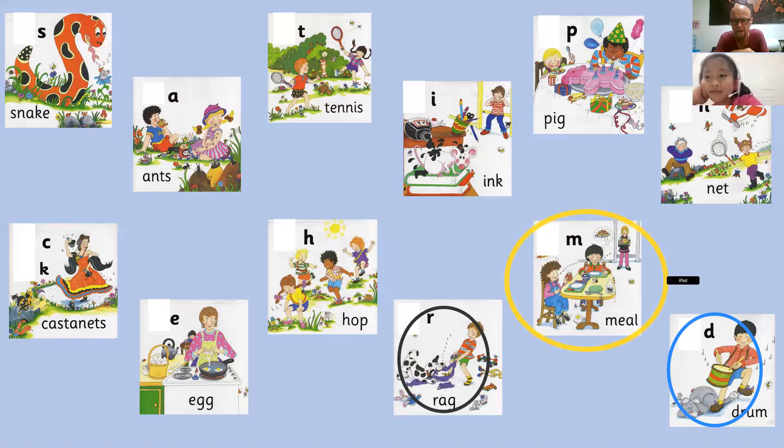Wonderful. Oh, is that a red circle? Yellow circle. I said red circle. Okay. It's okay, I'll let you off for the yellow circle.